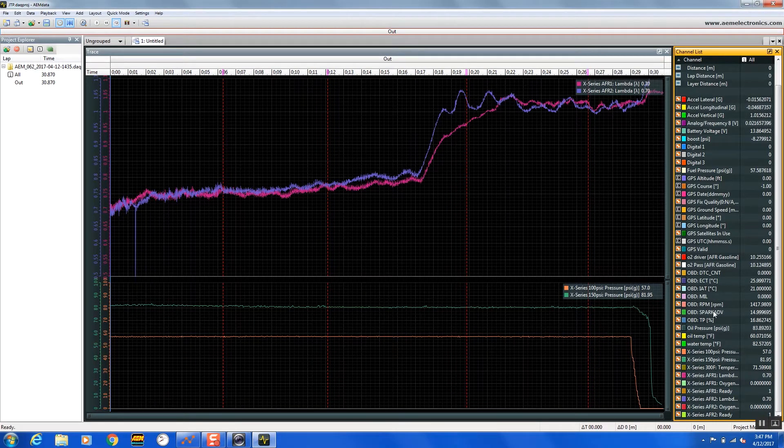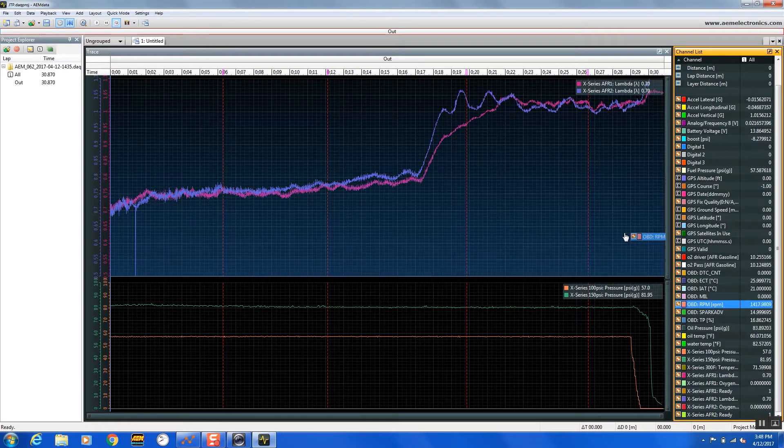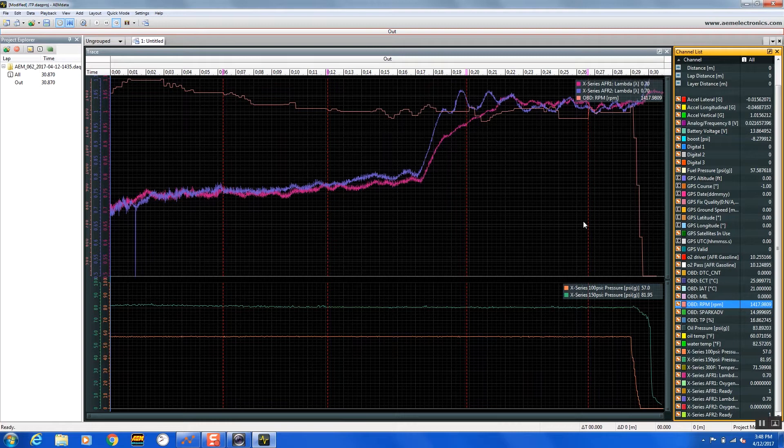We also have the OBD2 data coming from the OBD2 port, and that's over in the channel list. We just drag and drop and we can show that data on the screen.